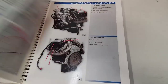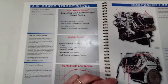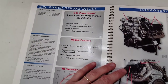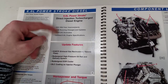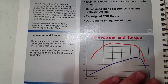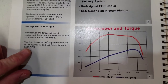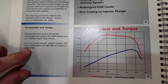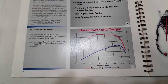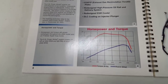Starting with the 6.0 — this is what we grew up on. We got this in class when we were first learning about this engine. The 6.0 makes 325 horsepower at 3,300 RPM and 560 foot-pounds of torque at 2,000 RPM. You don't usually see that chart in the workshop manual, so it's kind of cool.